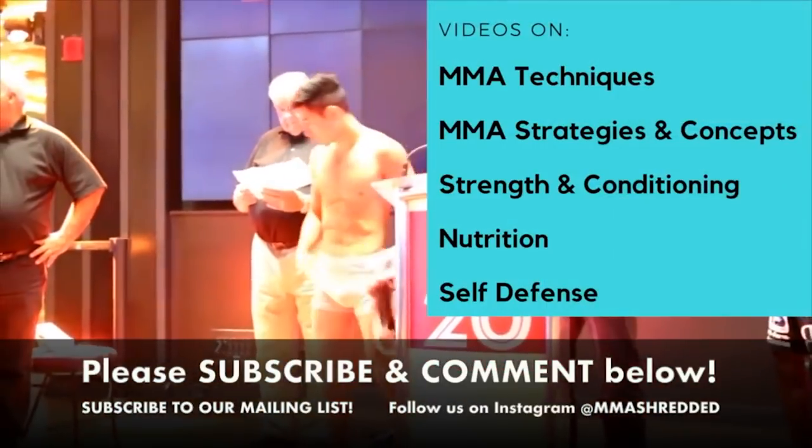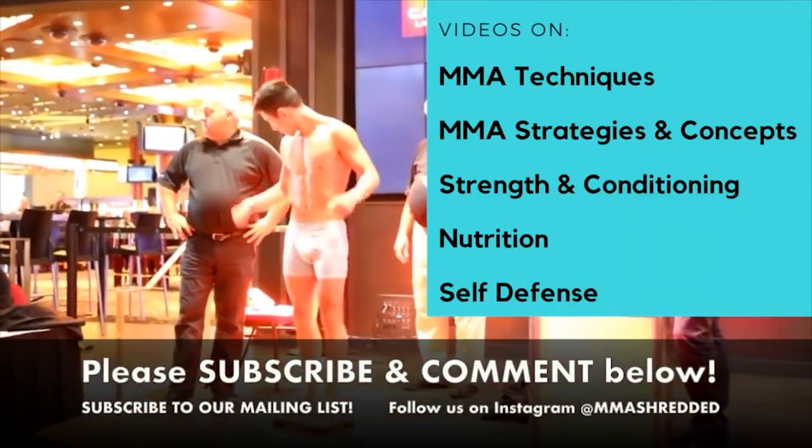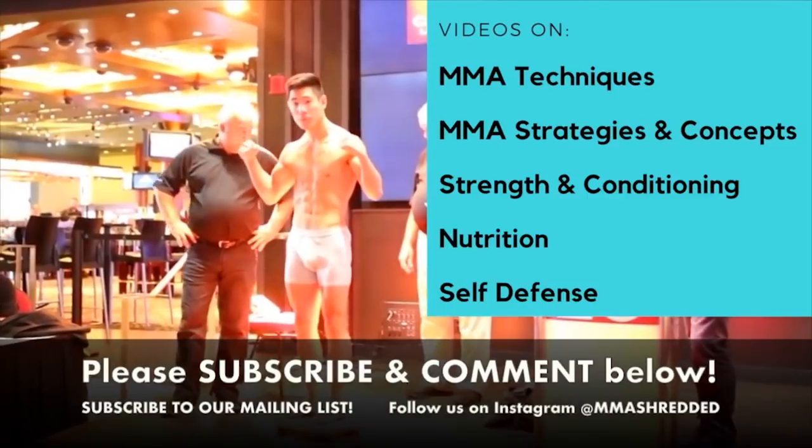Thanks for watching! If you liked it, please comment below, subscribe to my channel, follow me on Instagram, and subscribe to my mailing list in the link below for exclusive content.